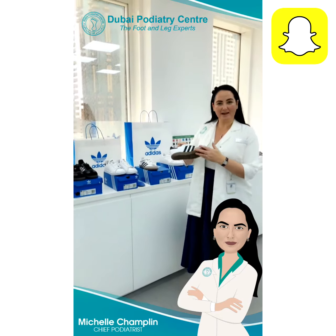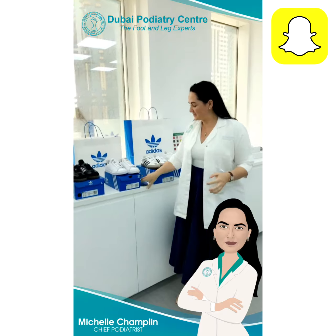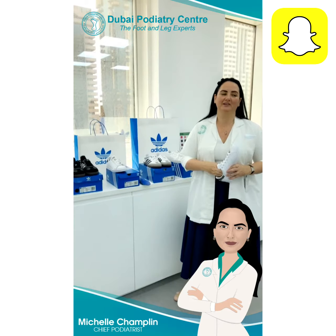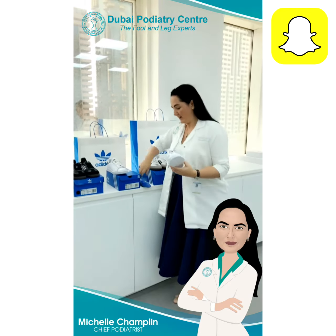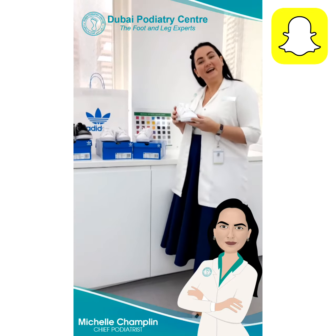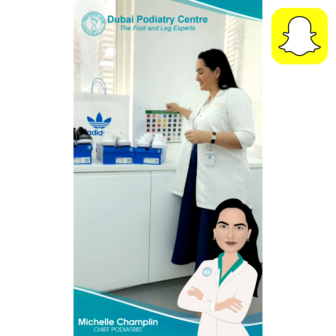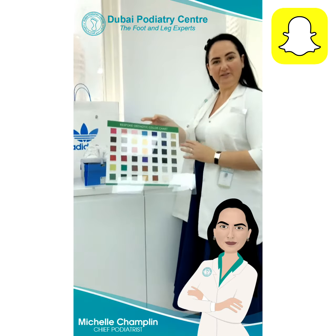These are the shoes we recommend from Adidas — they have a very strong sole. If we are going to put an orthotic inside the shoes, we ask you to remove the insole. This shoe has a very nice insole; we remove it and then your orthotic can sit inside perfectly. These are the Adidas Continentals and they all come with a different color double stripe at the side. When you have an orthotic, you can color-coordinate the orthotic color with your stripes.